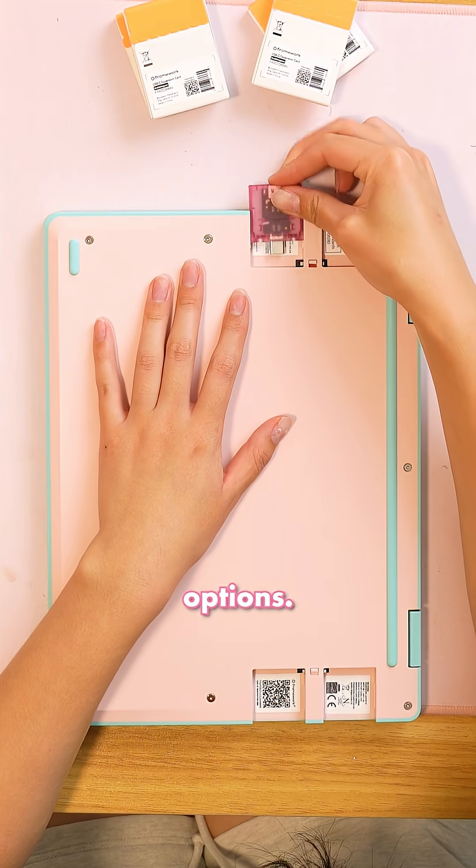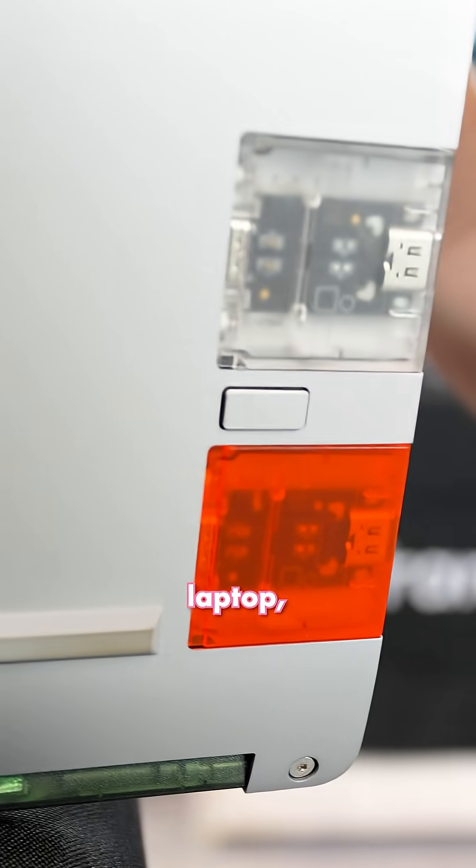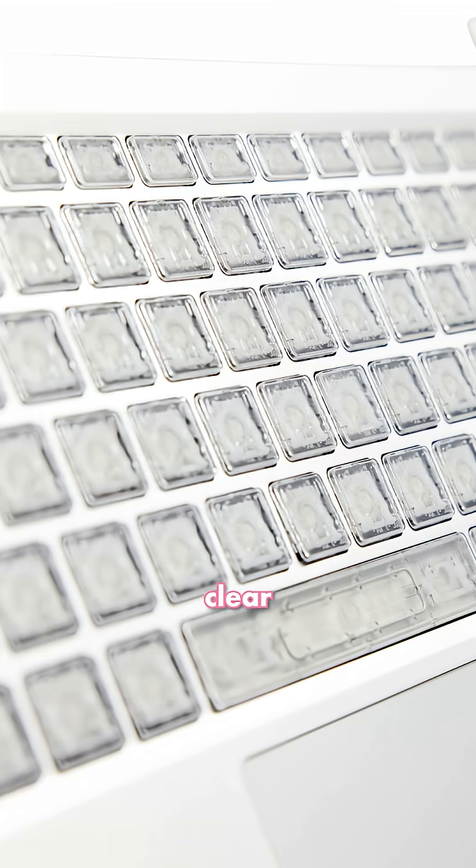The Framework 12 does not come with transparent options. The only transparent accessories you can get are the expansion cards, which come in a bunch of colors. Framework Computer's other laptop, the Framework 13, actually has swappable transparent faceplates and a clear keyboard.